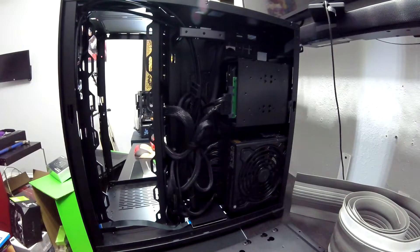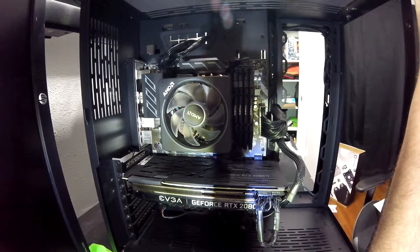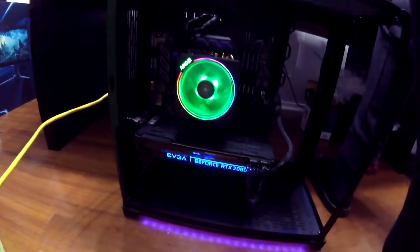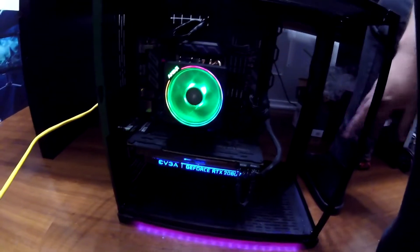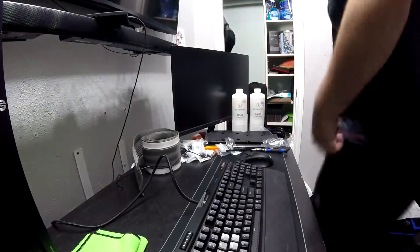Step twelve: optional RGB. Everybody has their opinion on RGB — that is up to you. If you want a bunch of RGB in your case, you just have to do a little bit more work. I personally don't like all the extra wires, but the colors are nice. If you have it, make sure your motherboard has RGB headers — this lets you control colors with software. If not, you'll probably be using a controller that attaches somewhere on your case.